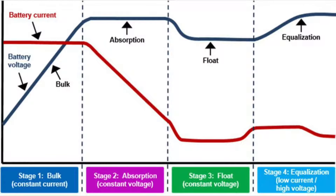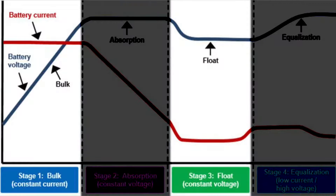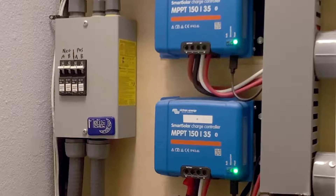Lithium batteries, popular with solar enthusiasts, don't require equalization and many times don't require an absorption stage. Here the lights are in bulk mode, and now they're in absorption mode. We'll fast forward, and now we can see them in float mode.